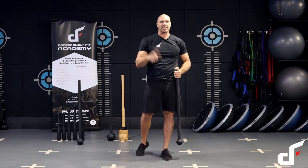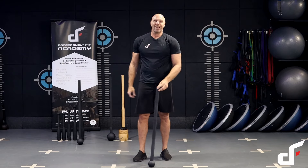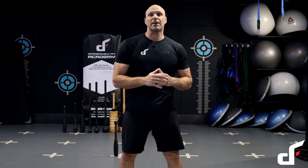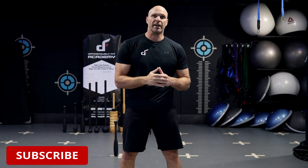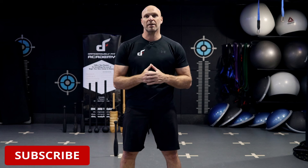That's it for today's workout — hope you enjoy and I'll see you in the next one. Thanks for checking out this video. If you want more videos like this, be sure to subscribe to our channel. If you want to check out our Dangerously Fit strength training equipment, all products are available on Amazon and through our websites — links are in the description below.